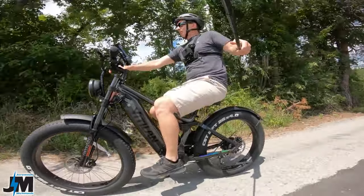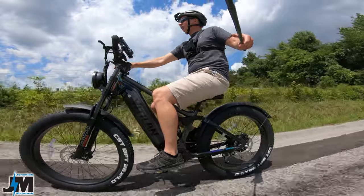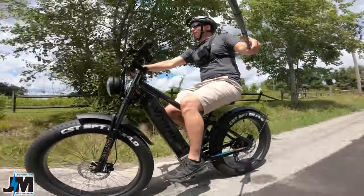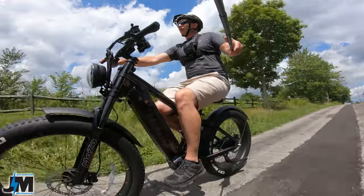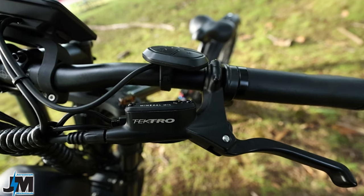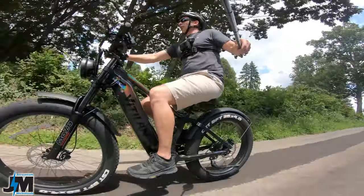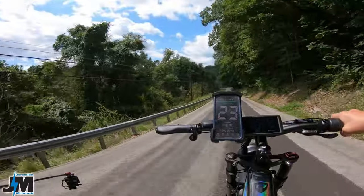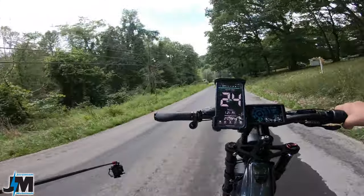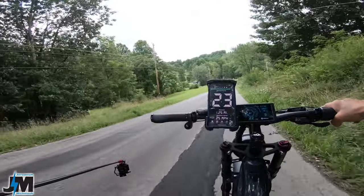Some of the more powerful ones will go up that hill at around 10 or 11 miles per hour — that's the fastest I've seen with a 750-watt rear hub motor — and this one performed at nine, so not bad overall. Now let's test out the brakes going down this hill. It's using Tektro hydraulic disc brakes with 180-millimeter rotors on both the front and rear. Let's use just this back brake, feather it down, get it nice and hot, and see if they still work at the bottom.